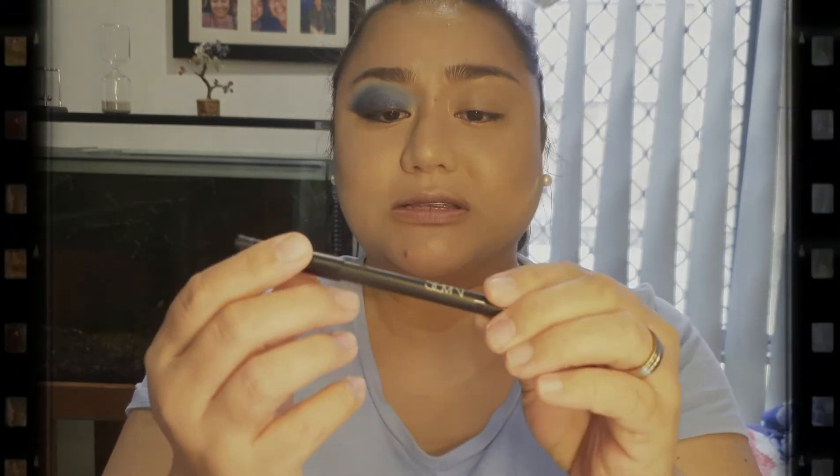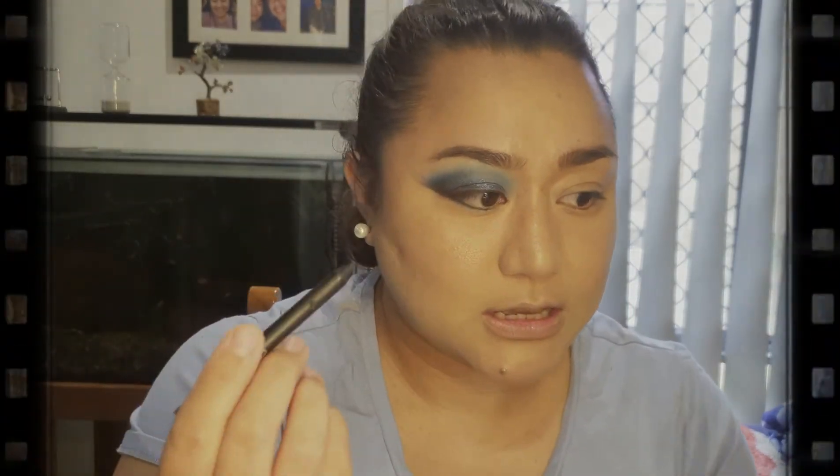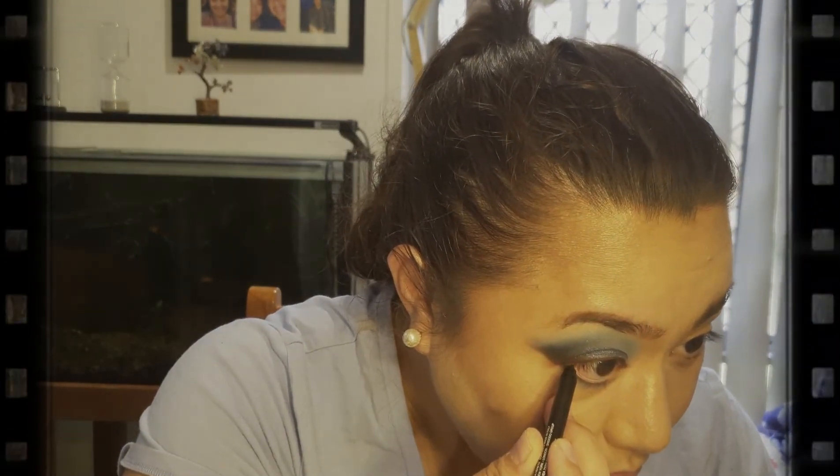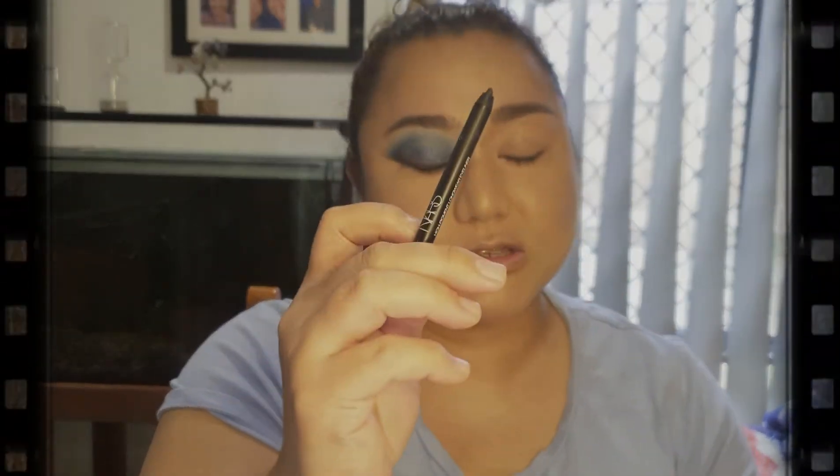To make it more dramatic, I'm going to use this NARS eyeliner — it's a black, high-pigment long-wear eyeliner. I really love it; it looks like a crayon but it's nice and soft and creamy. It's not like other pencil eyeliners that make you cry in your waterline because they're too rough. This one is really nice. I'm just going to put it on my waterline. My eyes are so sensitive, but this is really soft — it's just my eyes are as dramatic as me!